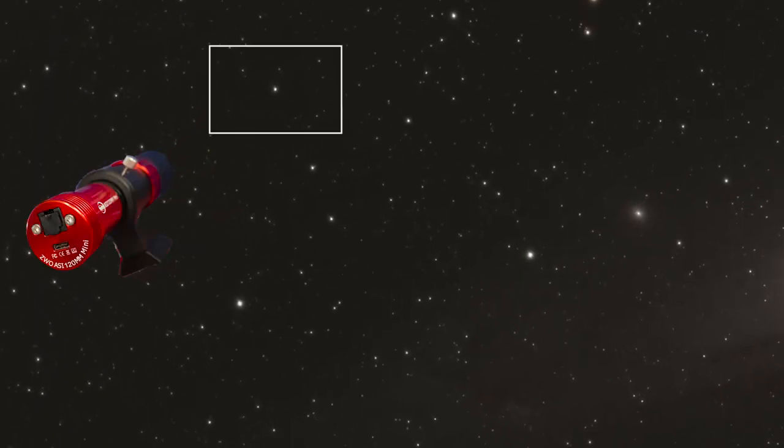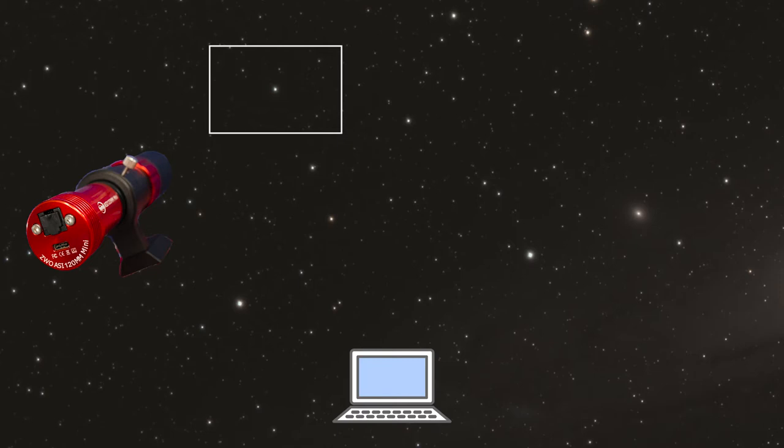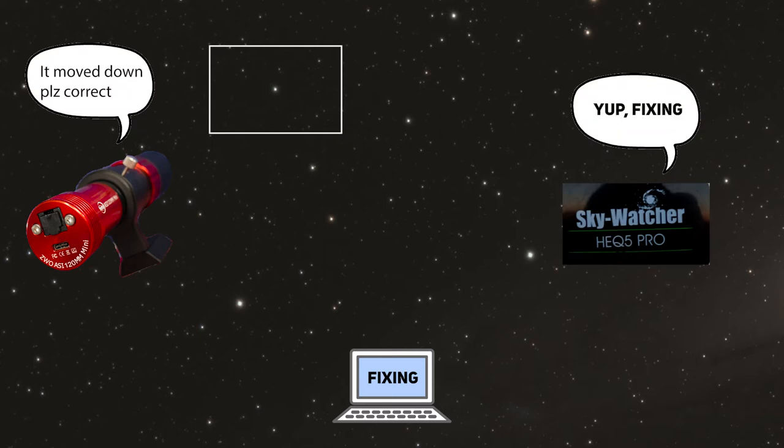Let's put this as simply as possible. When you're guiding, you use a second camera to target a star near the object that you are imaging. This camera then tells the software where the star is in the frame and says, keep it here. If the star drifts at all in any direction, the camera then tells your guiding software of choice that the star moved and where. The software then sends little nudge commands to the mount to correct the drift, very slowly and subtly.